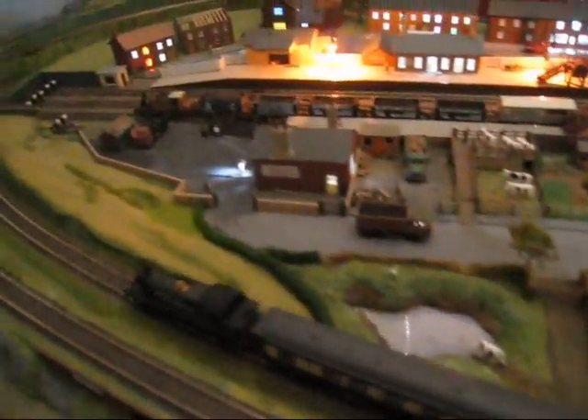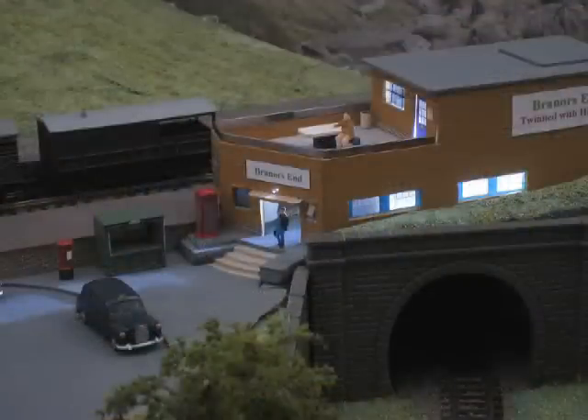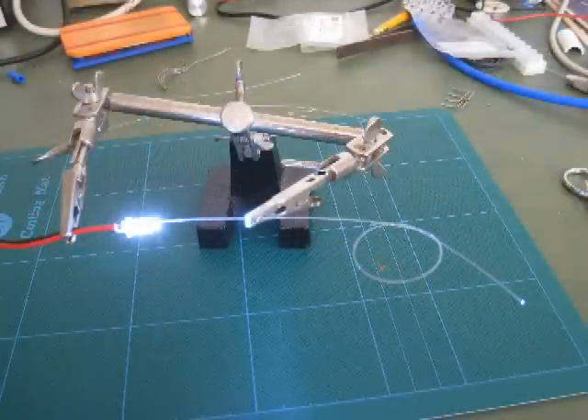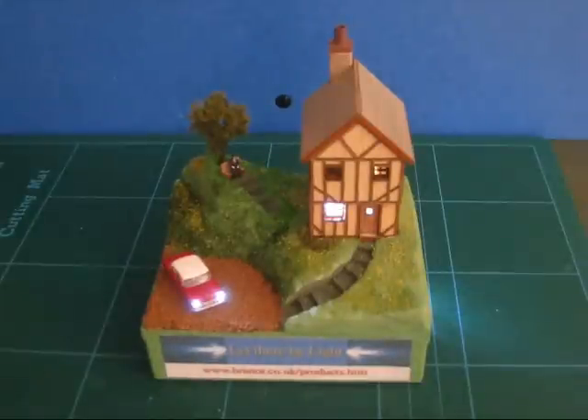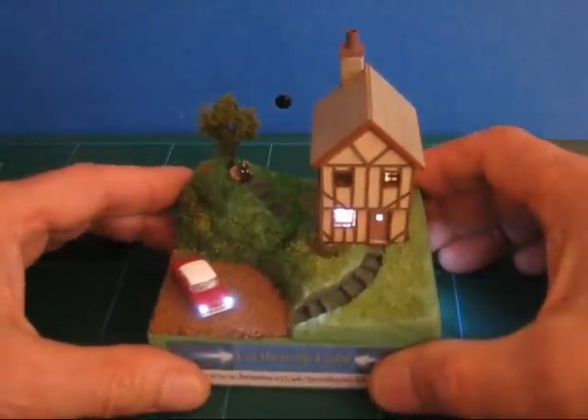Plastic fibre optic cable can be used to produce tiny and intricate illumination effects on small gauge models. The fibre has the unique ability to efficiently transmit light from one end to the other, even if it is bent and twisted. This means that a light effect can be placed within a model whilst the actual illumination source is remote.